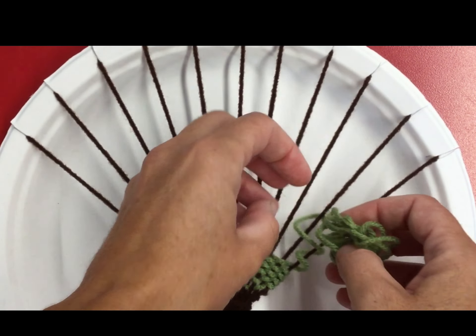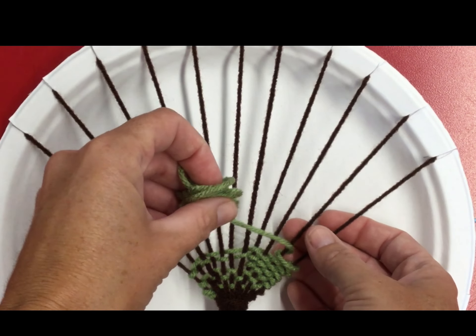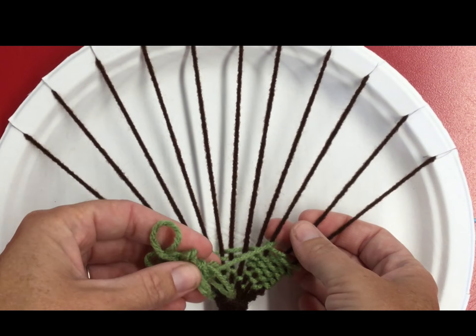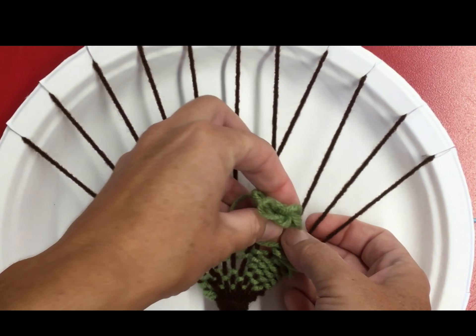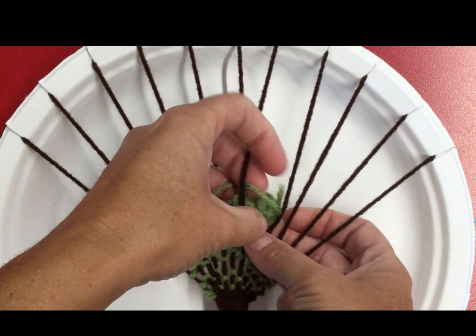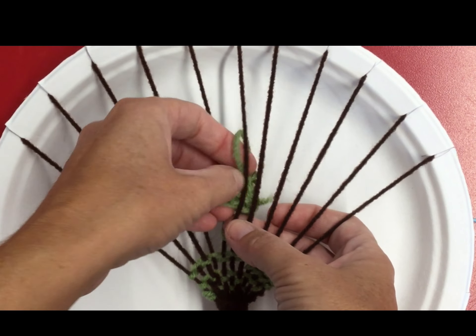Now you're gonna go over this next one and around it like a loop, over the next string and around it. So instead of going under, we're always going over and around. You can see how it kind of makes that cool chain link look.